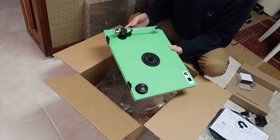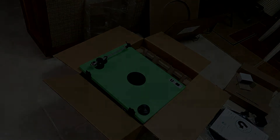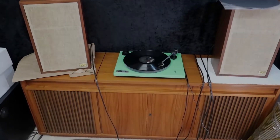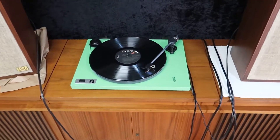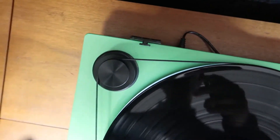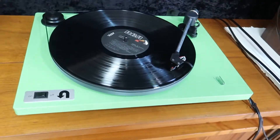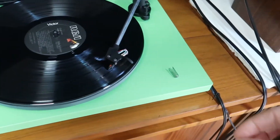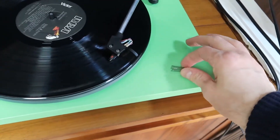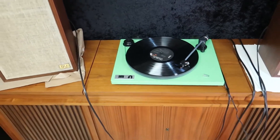All right, let's set it up and see how it works. This is just really simple to set up — just got the RCA cable plugged in the back, and the power plugged into the back. It's on the 33 RPM spindle setting. Just put it together according to the directions. Don't forget to pop the little plastic protector off before you drop the stylus. And it works.